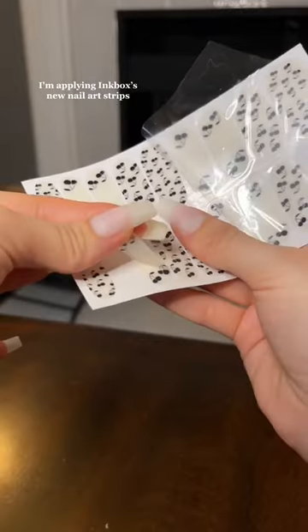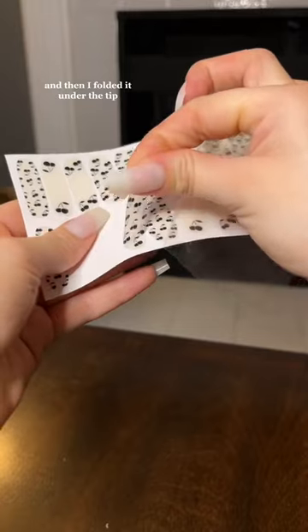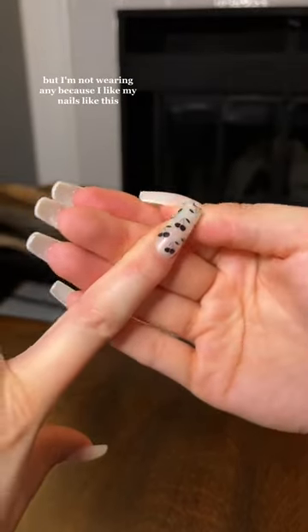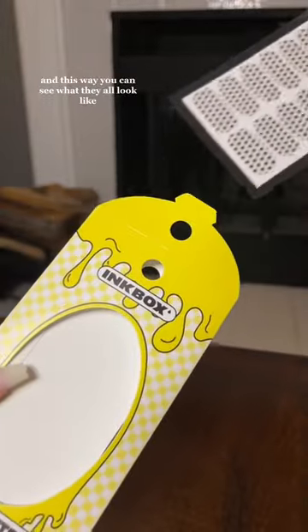I'm applying inkbox's new nail art strips — they're tattoo inspired. I made sure they were smooth on my nail, then folded it under the tip. You can apply it over nail polish, but I'm not wearing any because I like my nails like this. I also used all three designs because I couldn't decide, and this way you can see what they all look like.